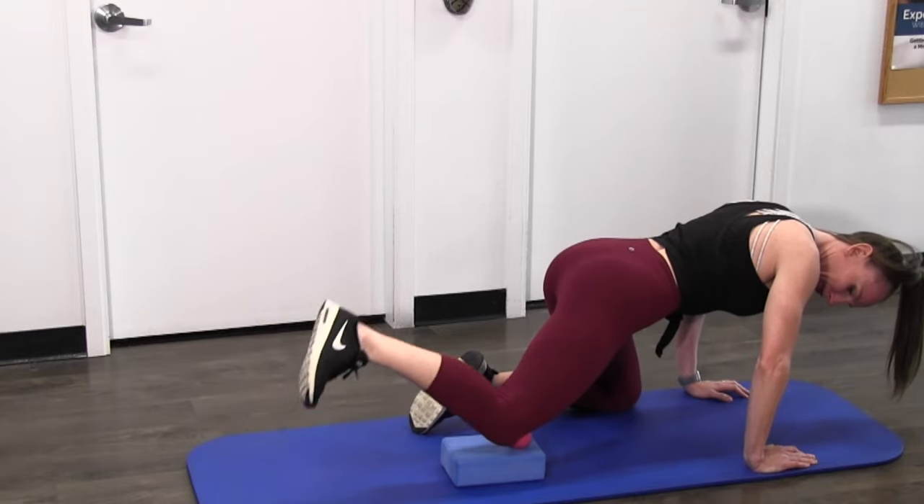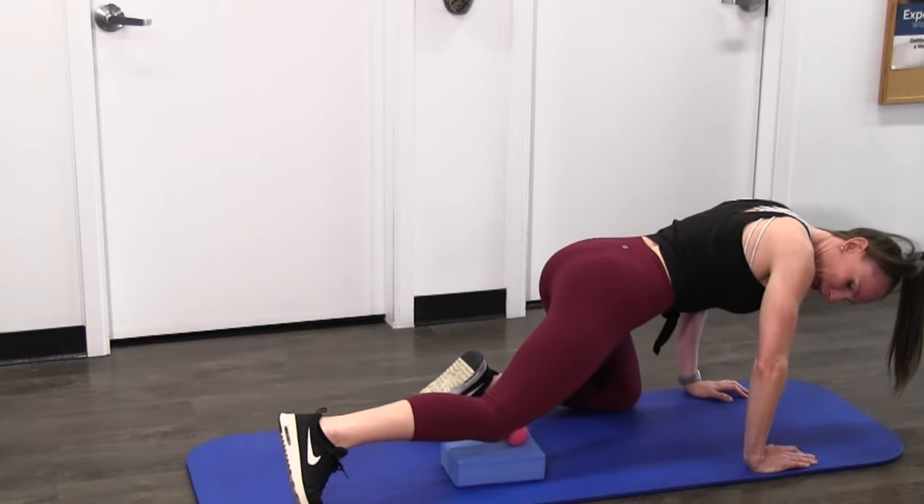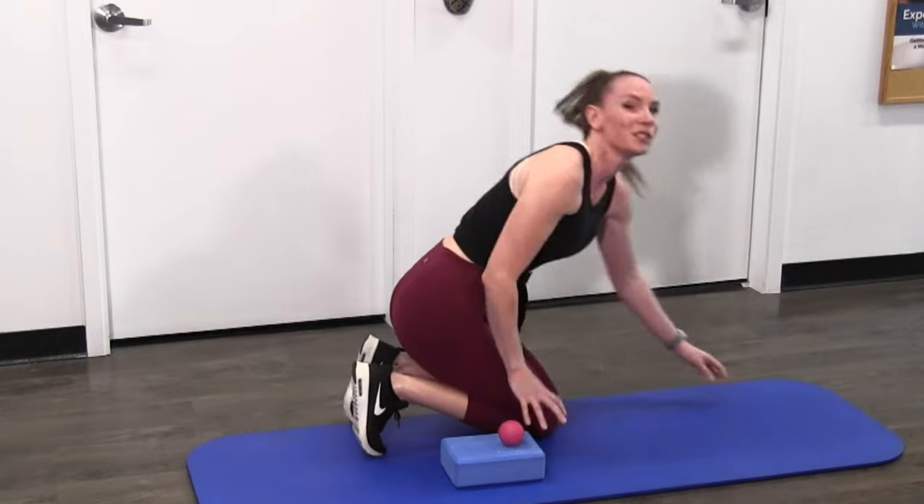Perfect. Even if you're only having one knee hurt, don't forget to do both sides, alright?